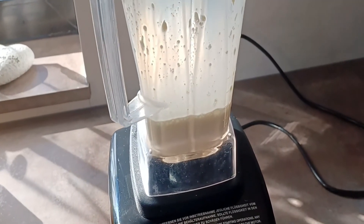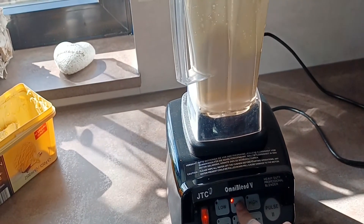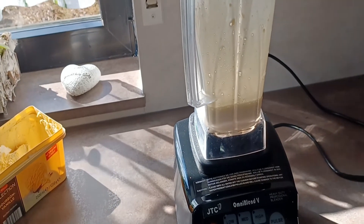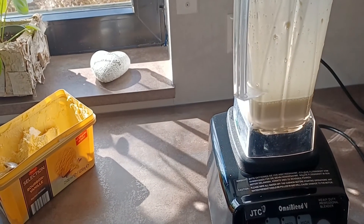Already done — this is super quick and super strong. Of course medium is even stronger and high is the strongest. If you have hard ingredients, for example you can put some ice cubes in here and it would just crush it.